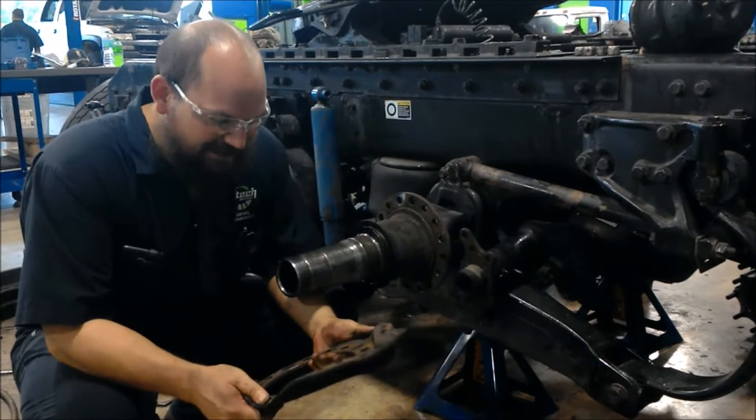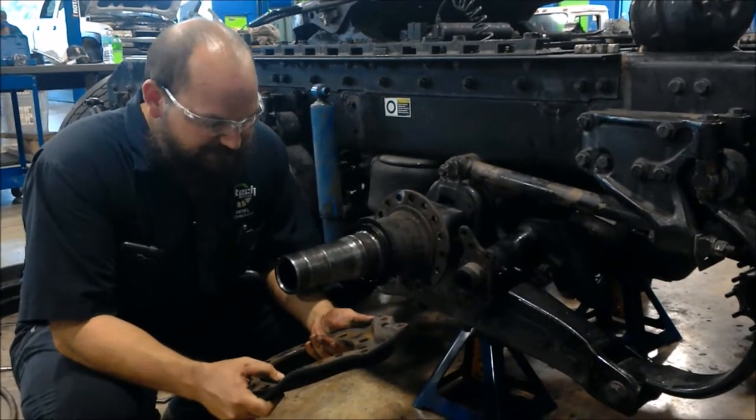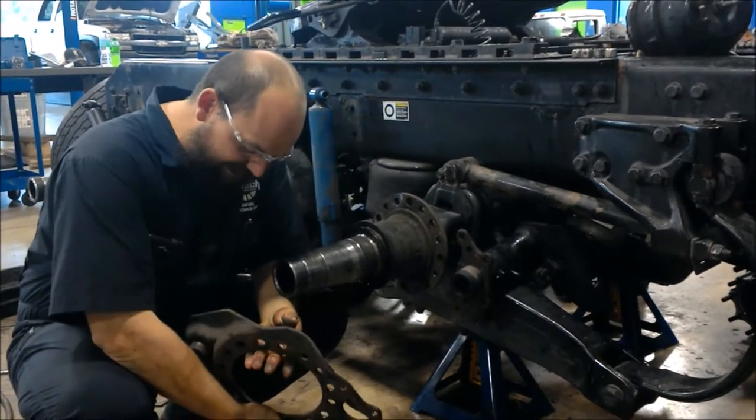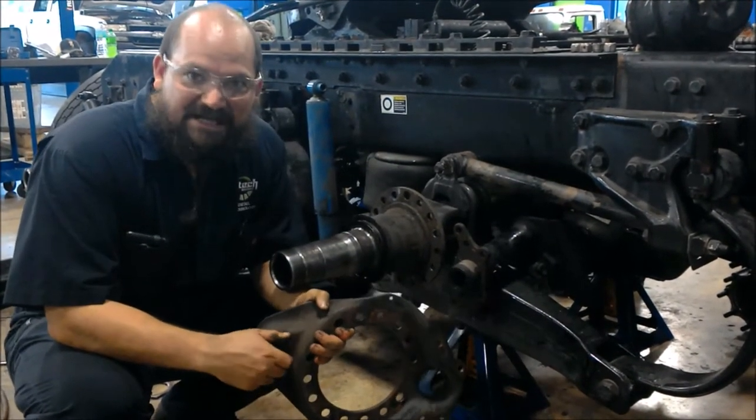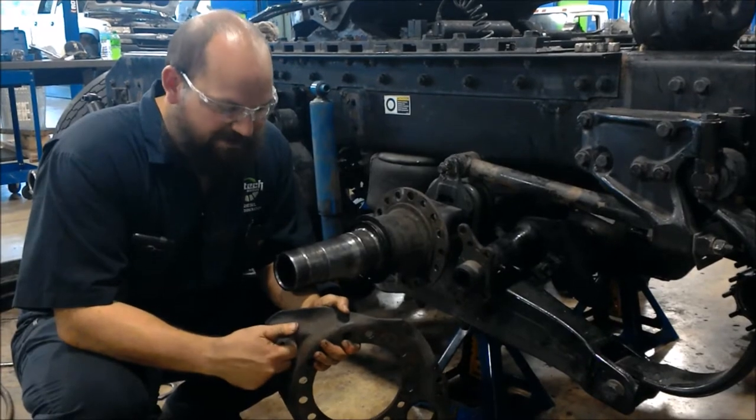Start off with your slider. Check for any grooves, any cracks, any distortion in it. Our anchor pit here — we're looking for any excess wear or grooving where the brake rides.